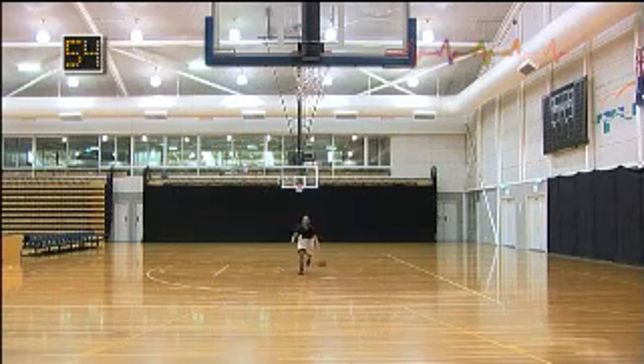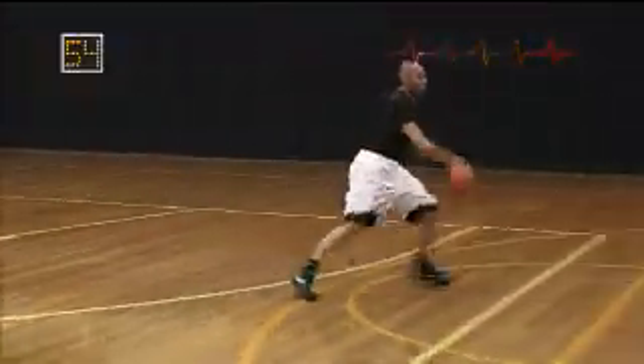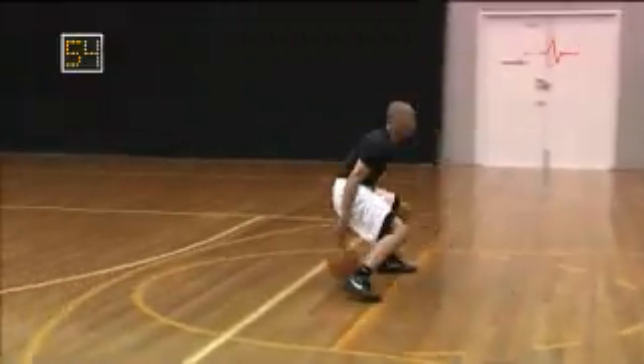The Shake and Bake is the most difficult move diagrammed in this DVD. This move should be performed in the full court and offensive transition, usually a 3-on-2 or 2-on-1 situation.